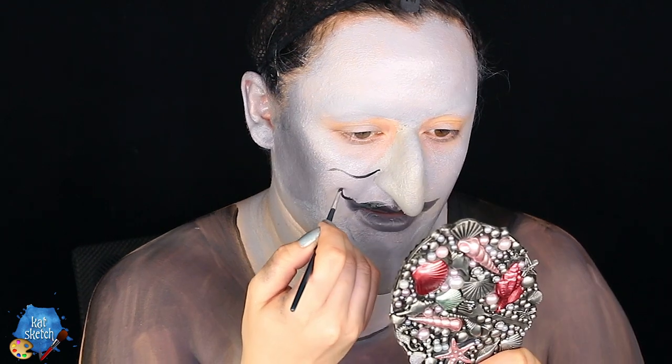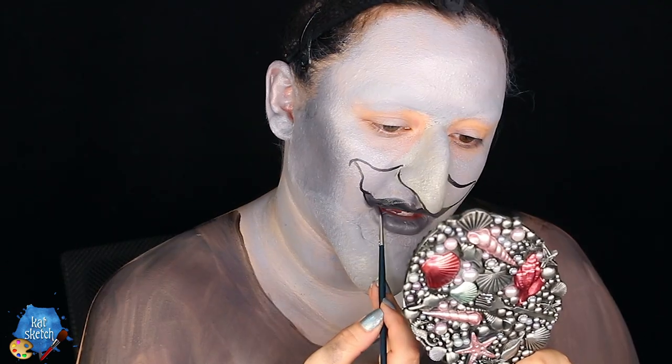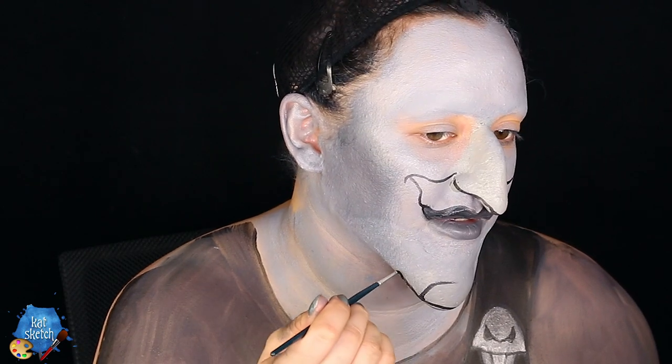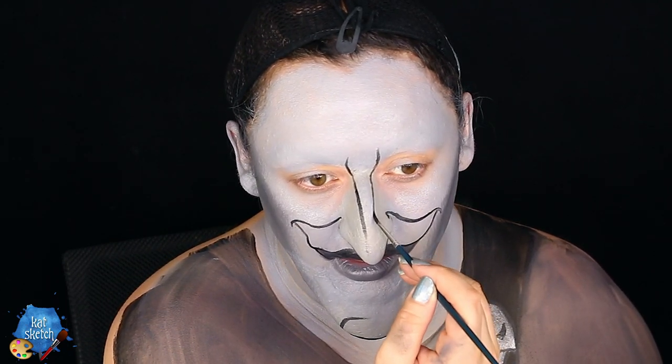With black aqua paint and a very thin brush, I'm painting the details of his mouth, his creepy smirk, and the edges of his chin including his little curly Q. I'm also contouring and outlining his nose with a very thin fine detail brush, and putting in some fake pointed teeth.